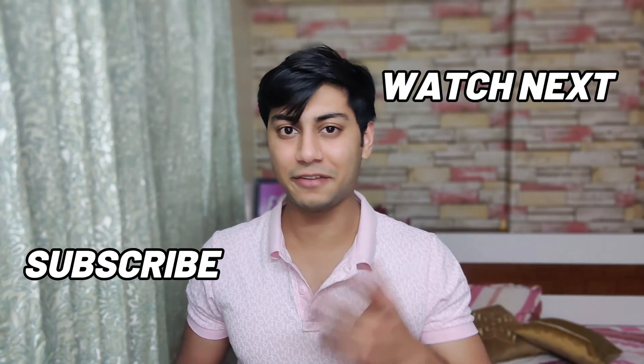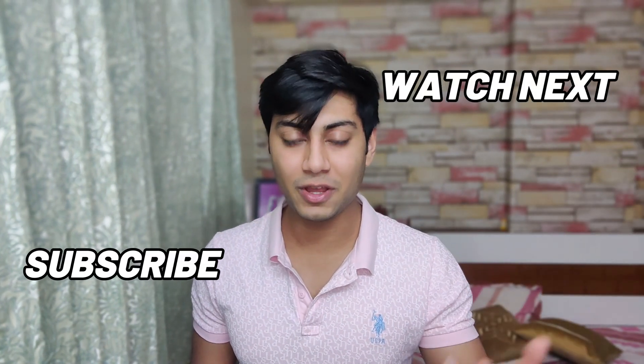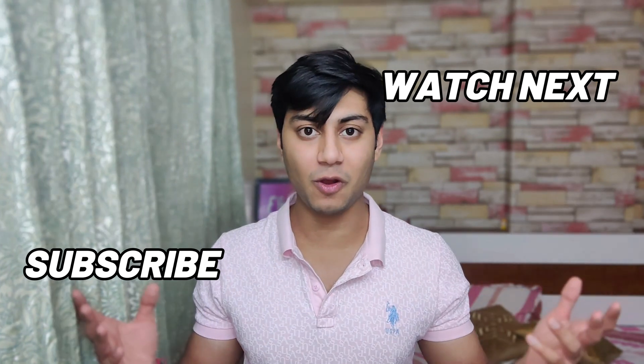Congratulations, you made it to the end of the tutorial — hopefully it worked for you. If it didn't, let me know in the comments down below. As always, thank you all so much for watching.